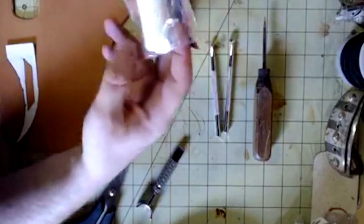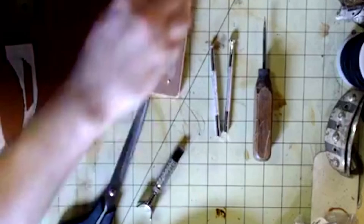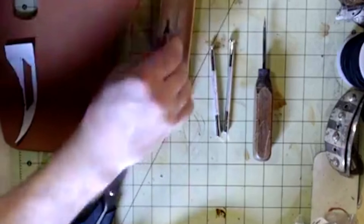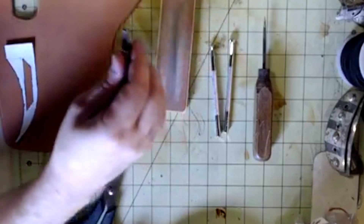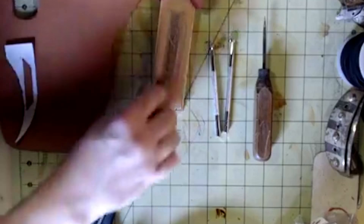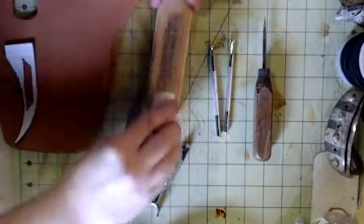I haven't sharpened mine in some time, so I'm actually going to use the rougher, more coarse side of the sharpening strop to get a better edge. This is basically like sharpening a straight razor — like an old cutthroat razor. You know how you'd see them in cartoons slapping it across a piece of leather? That's basically what you're doing. You just want to really get it good and sharp with the jeweler's rouge.